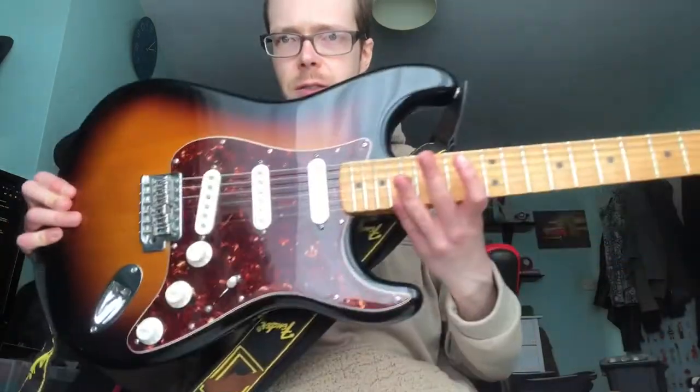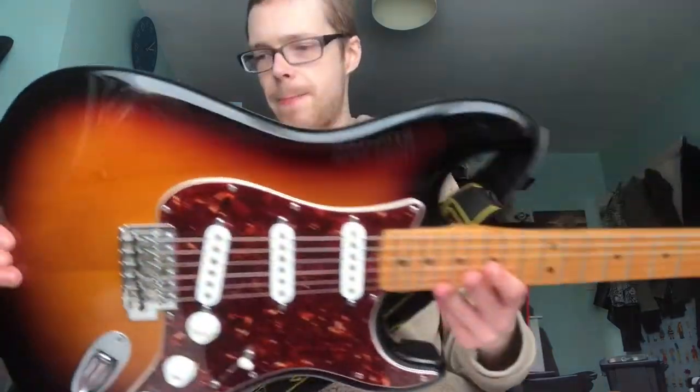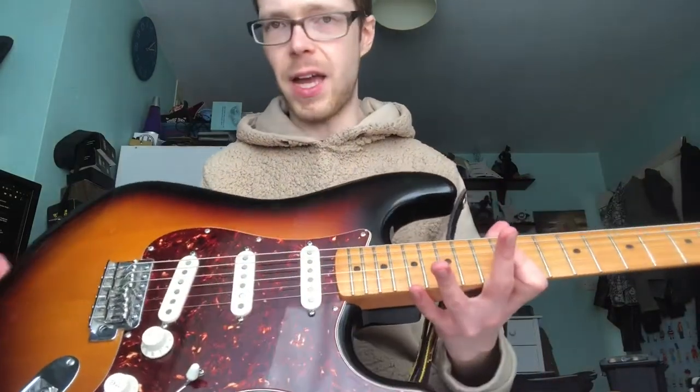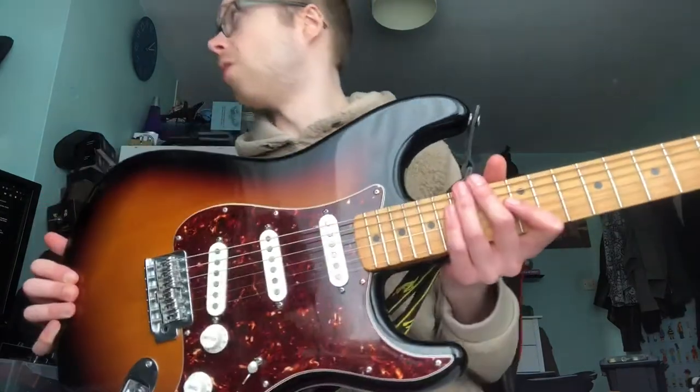Hello YouTube, Al here and this week I want to talk about Strat saddles. This is my 2010 Mexican Standard Strat. I believe it's all stock — I've taken the backplate off but I haven't changed anything apart from that, the strings obviously, and cleaned it. And this guitar is wonderful.